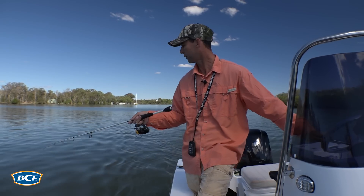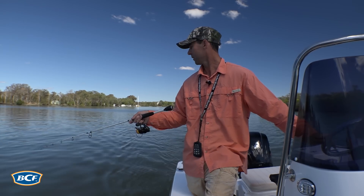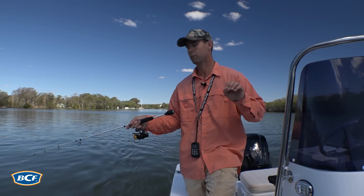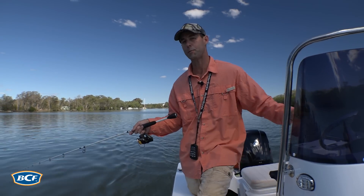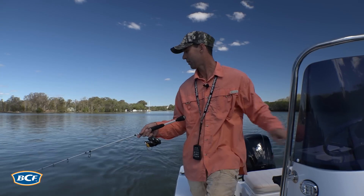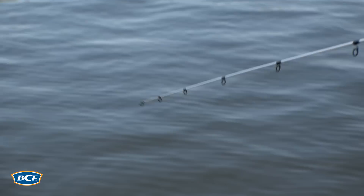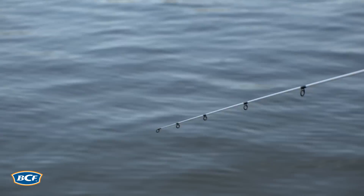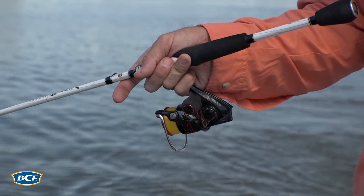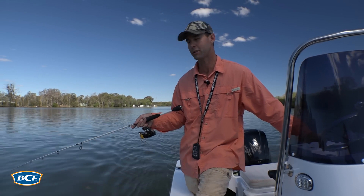A really effective way to catch flathead is to troll lures rather than cast and retrieve. The lures you want to use are diving, bibbed, hard-bodied lures. Make sure that the lure dives to the depth you're fishing in — correlate the depth on your sounder with the depth the lure dives to, which you can easily find by looking at the box the lure comes in, as they have depth classifications. Then get it out the back, troll as slow as you can — walking speed generally — and just keep that lure bumping away on the bottom amongst all those likely-looking zones.